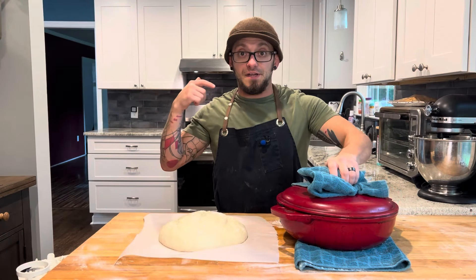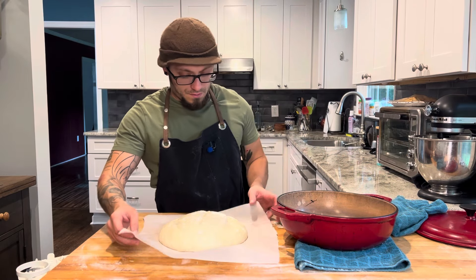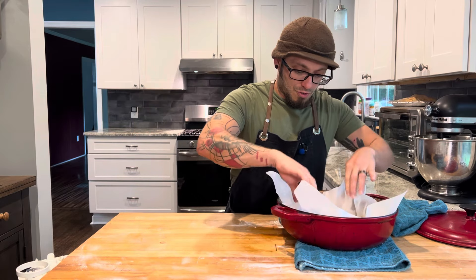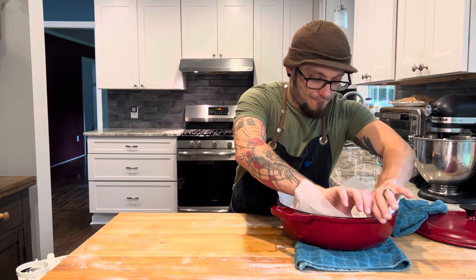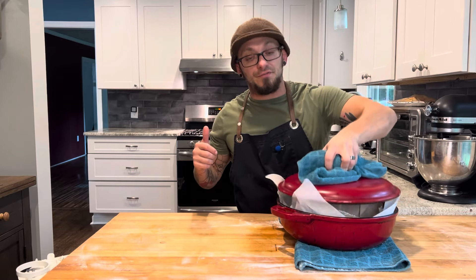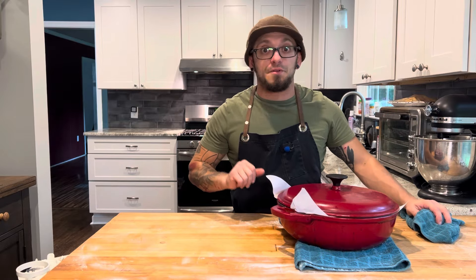Time to go in the oven. I got my Dutch oven that I let preheat while the oven was preheating. I'm gonna pop that open, pick up my parchment paper, drop my bread and dough in, cover that back up, and go in the oven for a half an hour. Then I'm gonna uncover it and cook it for another 15 minutes or until I get the golden brownness that I'm looking for.